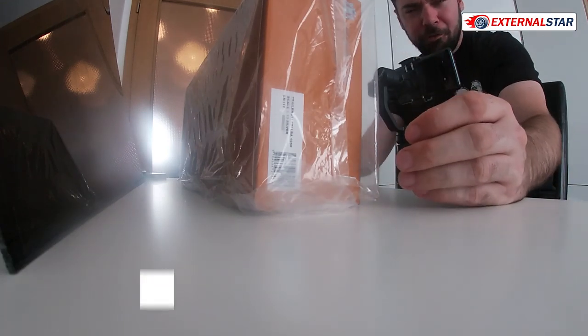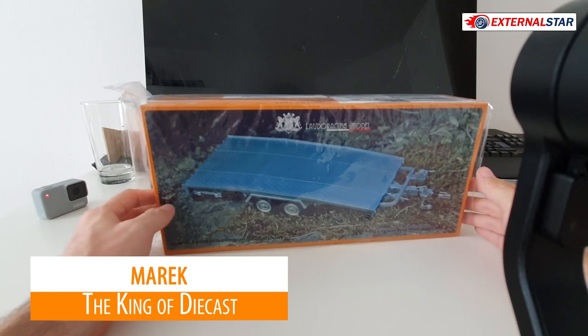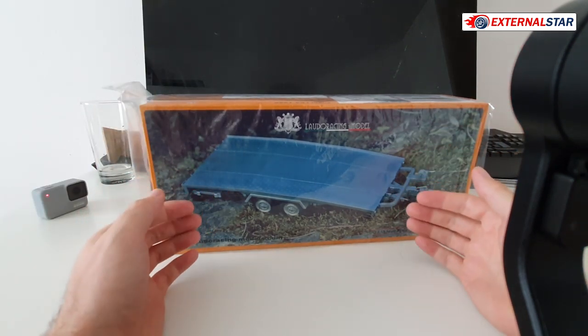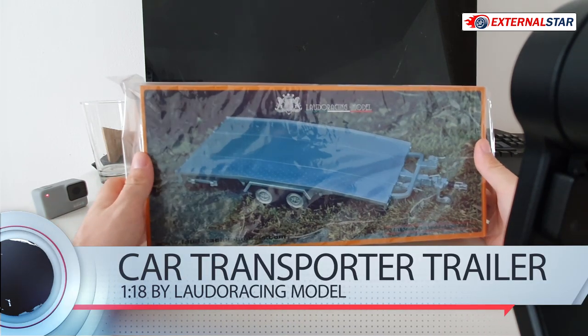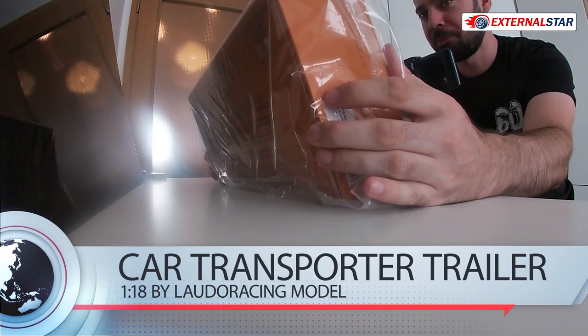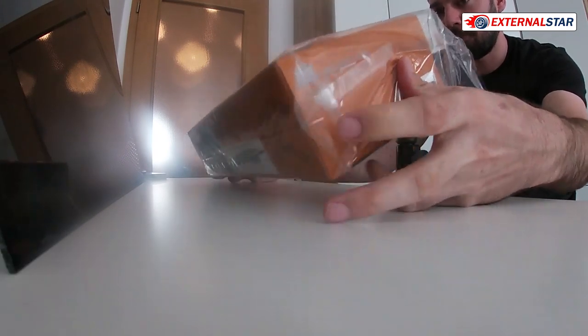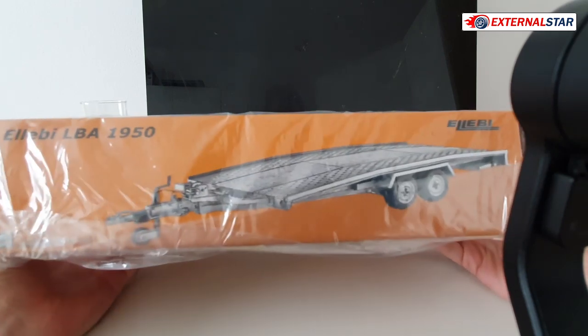Hello everybody, welcome to Exynor Star Channel, my name is Marek and today I will be unboxing and comparing this beautiful trailer which was delivered just a couple of days ago. It's really awesome. The first thing I will do is unbox this one which I ordered online and then I will compare it.